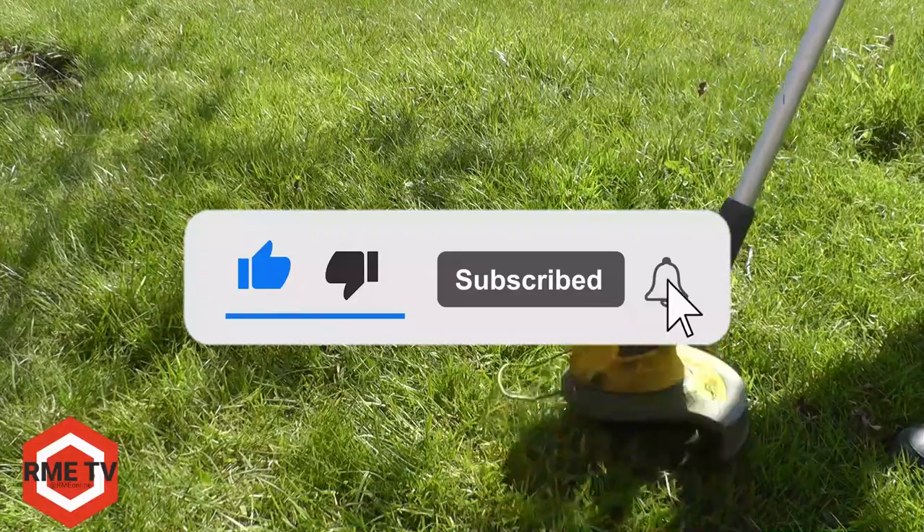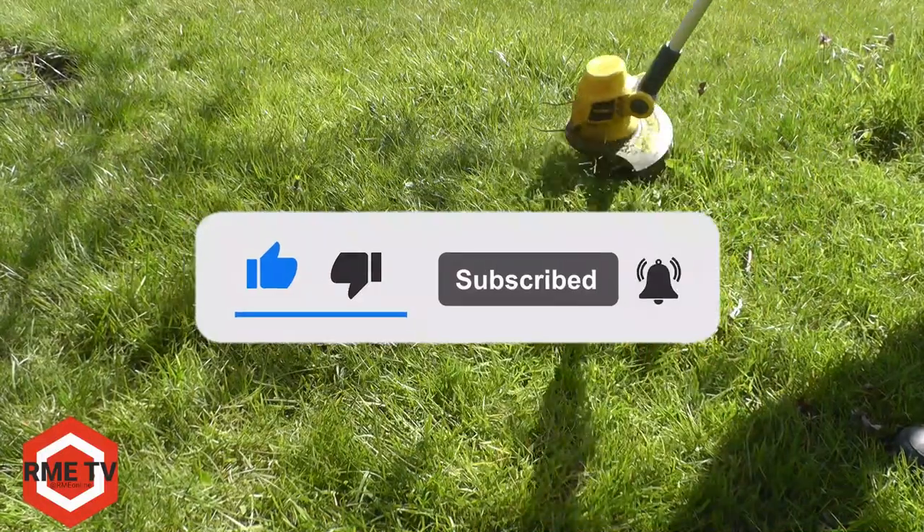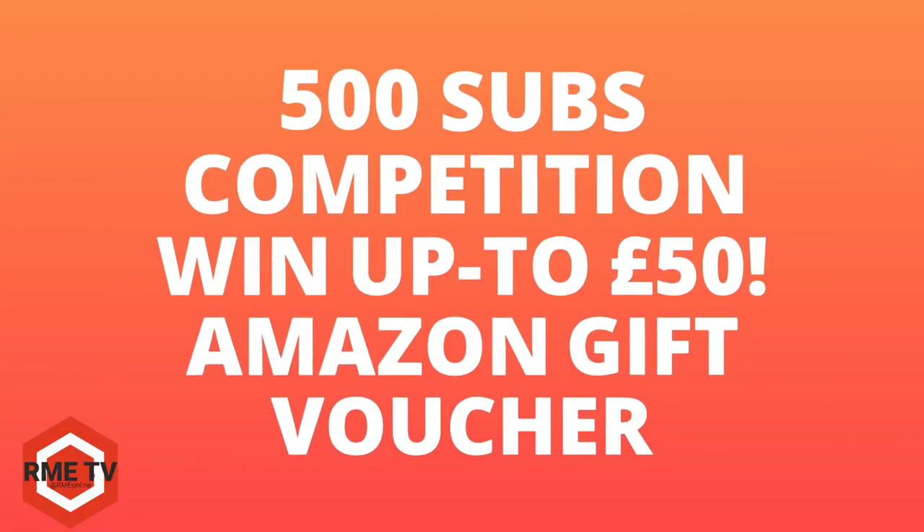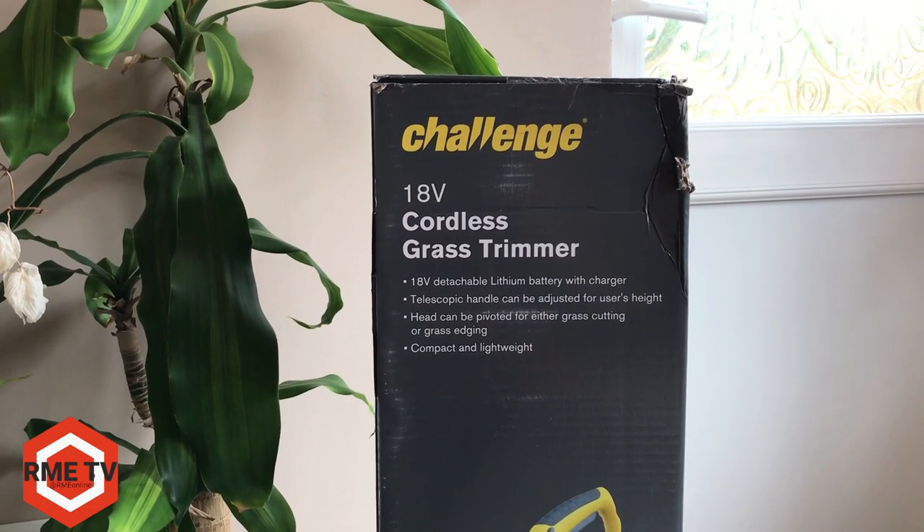Don't forget to like, subscribe and turn on the bell notifications for future videos, as well as entering into all our competitions. We recently did a 500 subs competition and we'll be announcing the winner of that on our community tab very soon.